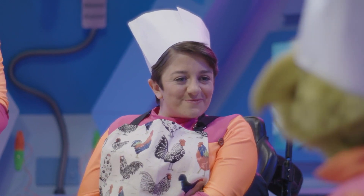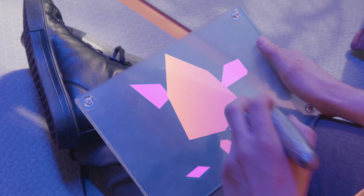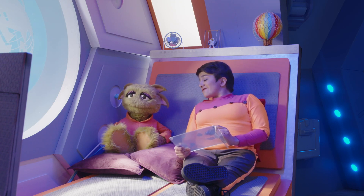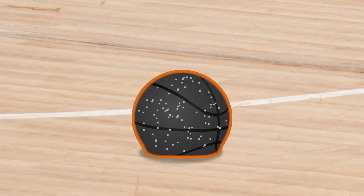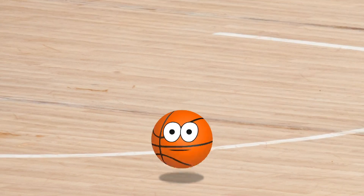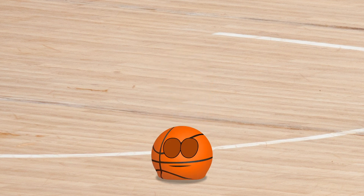Well, Zoom, let me show you. For something to be bouncy, it must be able to get squished and go back to its usual shape very easily. Take Mark's basketball — it's full of air, and air is very squishy. It's also made of stretchy material. So when you bounce it, the basketball and the air inside get squished. But then, straight away, they spring back to the way they were before. And that's what makes the basketball bouncy.